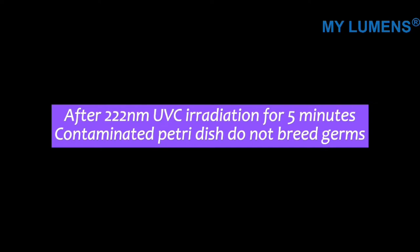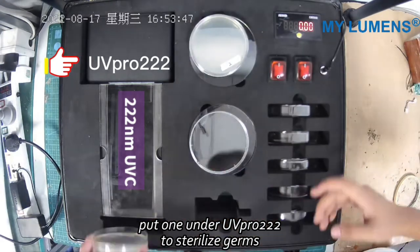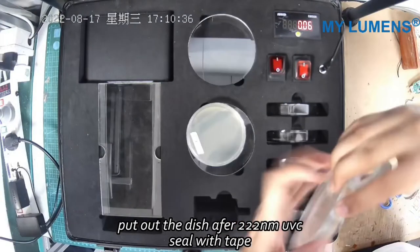After 222 nanometers UV-C irradiation for 5 minutes, a contaminated petri dish does not break germs. Touching petri dishes with uncleaned fingers, put one on the UV Pro 222nm to sterilize germs. 5 minutes later, remove the dish after 222 nanometers UV-C treatment and seal with tape.